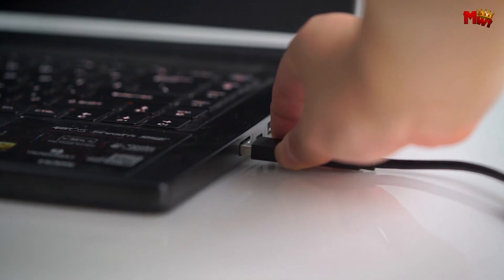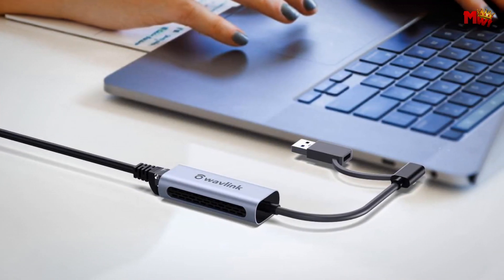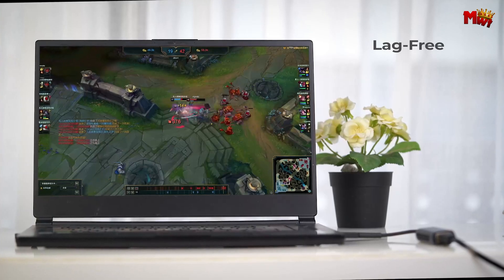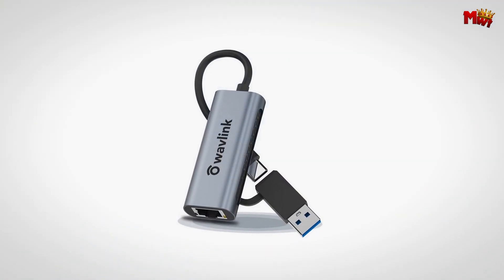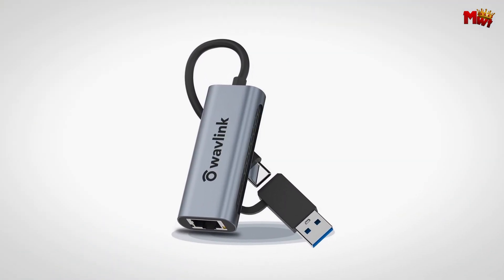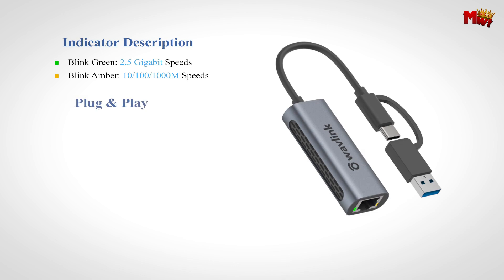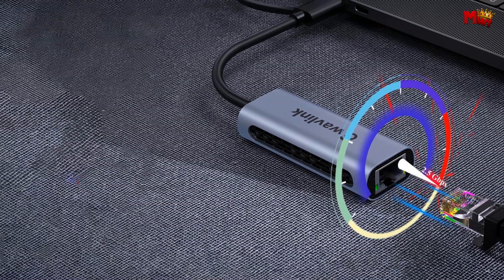Versatility is key. This adapter features dual compatibility with USB-C and USB 3.0 ports, and is designed to work with a wide range of devices including computers, laptops, and tablets. And for those using USB 2.0, don't worry — it still provides up to 480 Mbps for your connectivity needs. Compatibility is never a problem, as it supports a wide array of operating systems from Windows and macOS to Linux and Chrome OS.